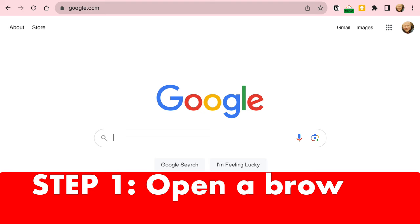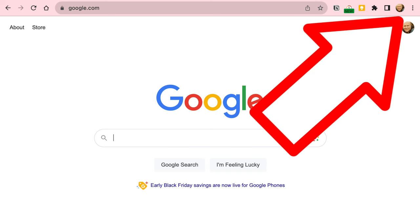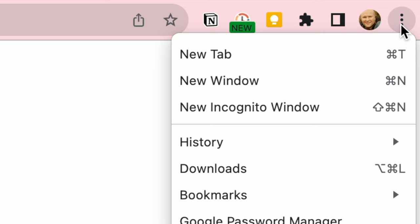It's really easy. Step one is to open a browser. I'm using Chrome and click on the three dots on the top right hand corner, then choose new incognito window.